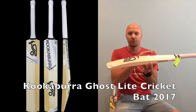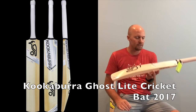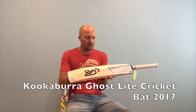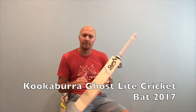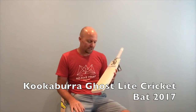These come in at around 2.8 lbs, so they're nice and light — good for guys who are smaller and need a lighter bat. The Ghost light certainly does that for you. It's a cheaper bat, you're looking at about $280, and you still get a nice quality willow.